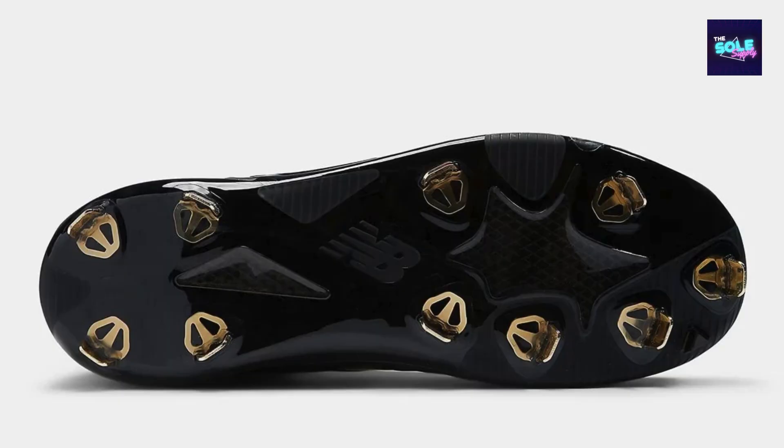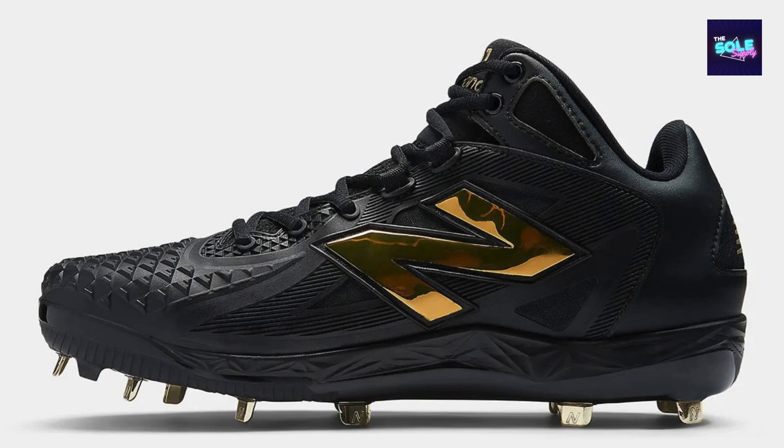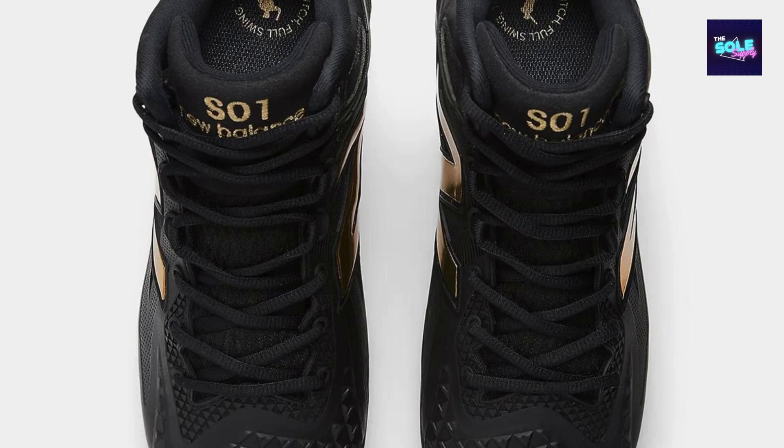Before delving into the specifics of the MSHOBK1 model, it's essential to grasp the core features and design philosophy of the Otani One cleat line. Inspired by Shohei Ohtani, these cleats are meticulously crafted based on the unique demands of a two-way player, designed to excel in both pitching and hitting. New Balance's proprietary FuelCell foam offers exceptional energy return and responsiveness, while the cleat configuration is optimized for grip and stability on both the mound and the batter's box.